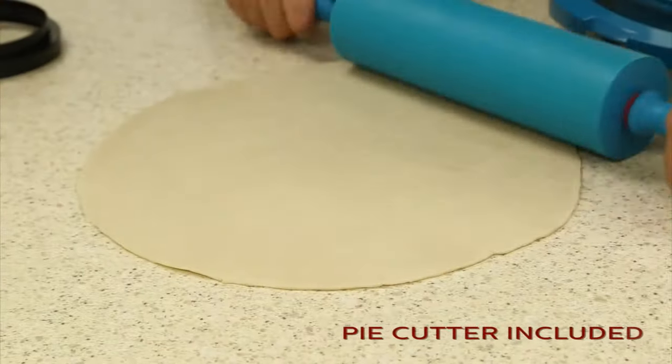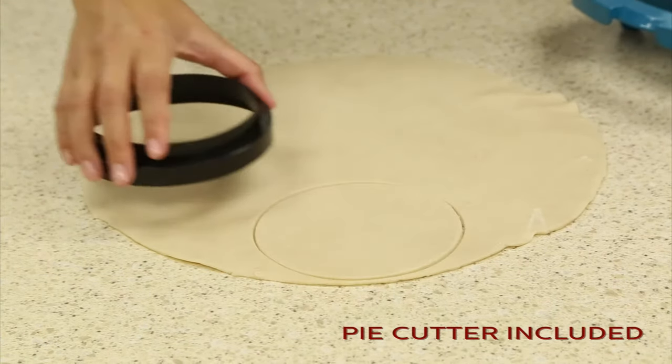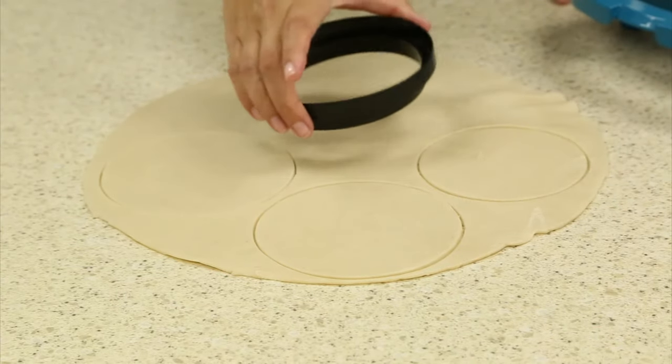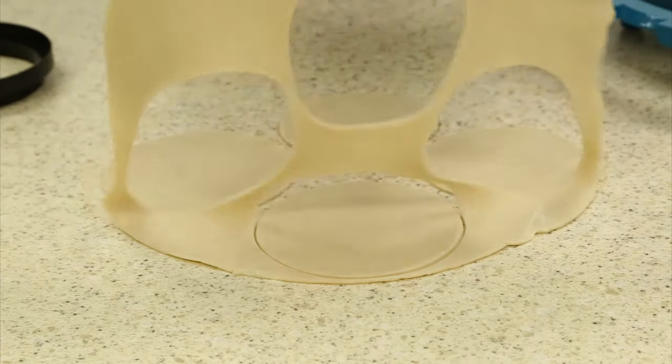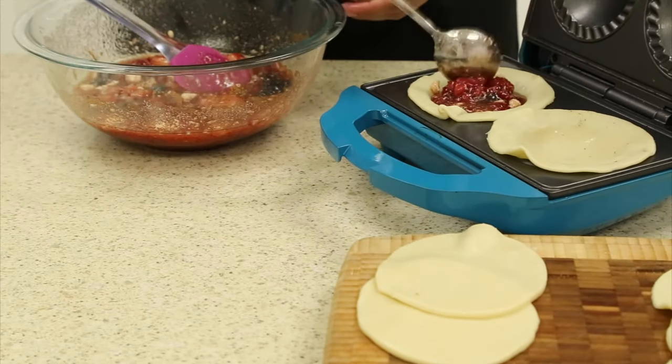Using your pie cutter, included in your Holstein pie maker, cut out the pie doughs. Place the larger circle in the bottom of the pie maker. Then add your filling.